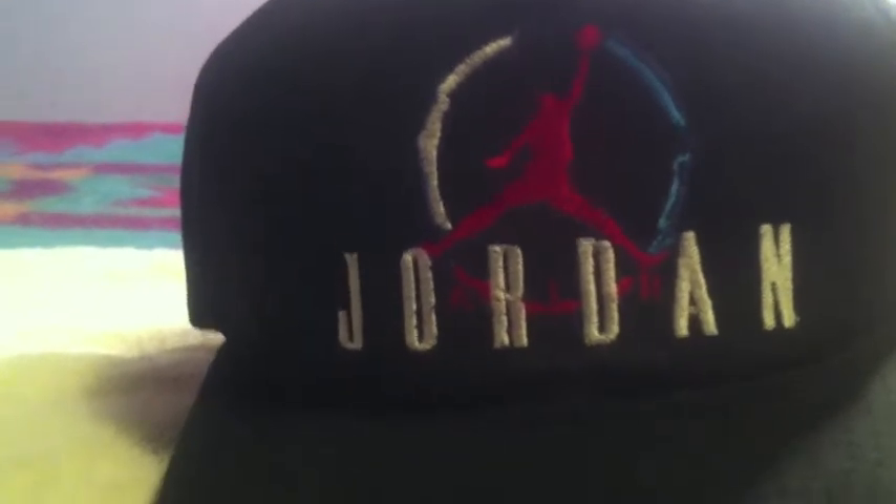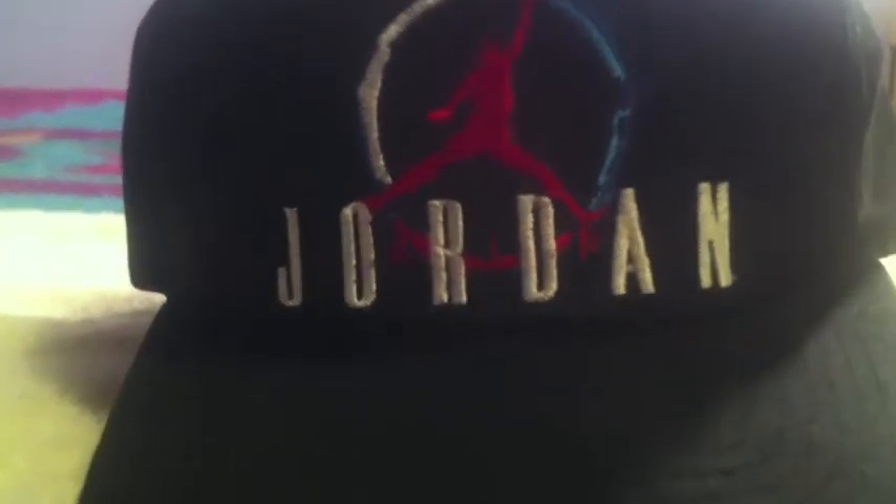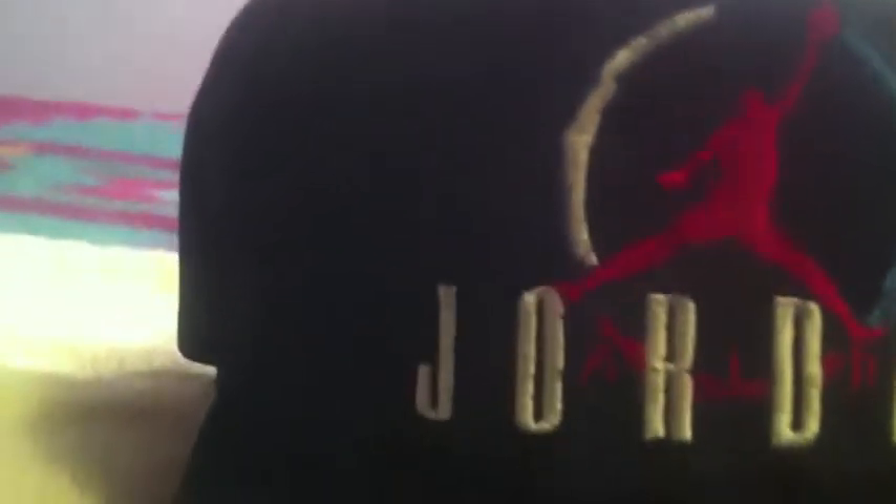You got that red in the middle, you got the red Jumpman Jordan, you got the Air underneath, you got the Jordan white lettering, the baby blue on the far right, royal blue on the top, and the white on the side. You got that green on the brim, black Jumpman, red Jumpman Jordan tag on the back on the snap, and then Royal blue Nike Air Nike swoosh. I paid 30 for this.